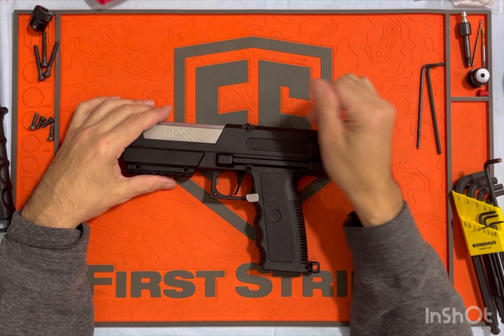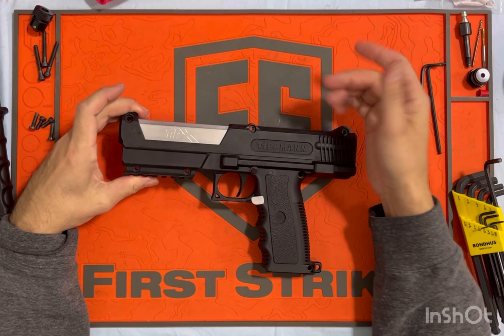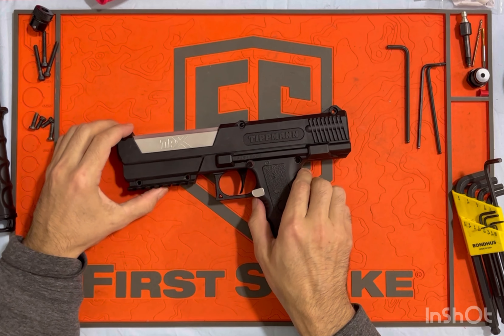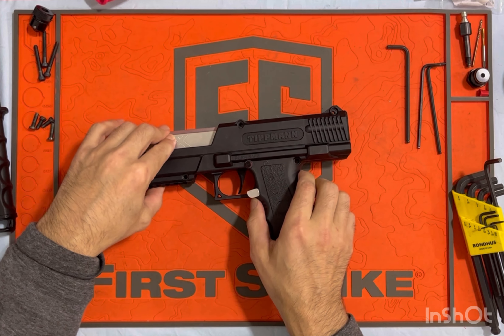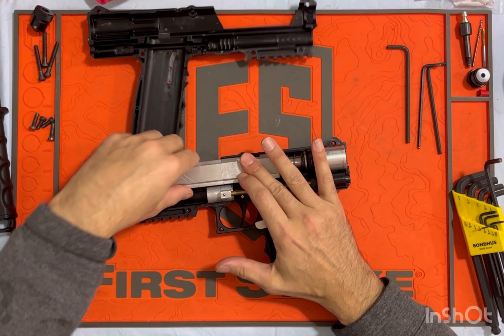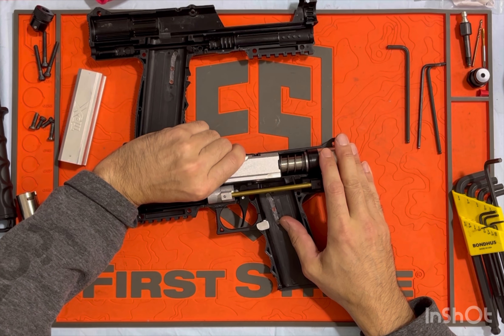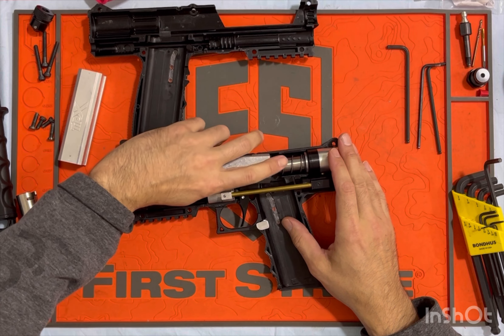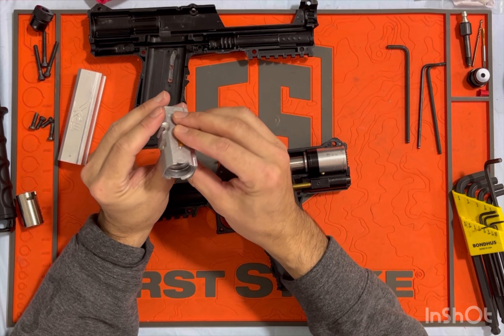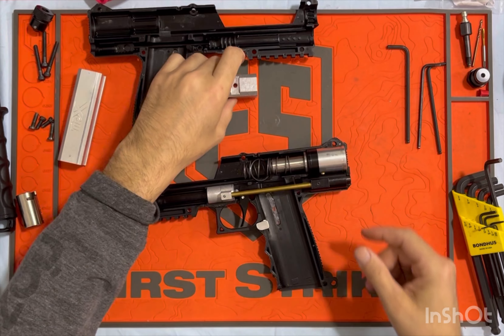They are aluminum and they come in anodized colors. When I post this video, I'll put a link in the video description. So just going to do an inspection while I've got it apart here. Got a Wicks and detent in there.